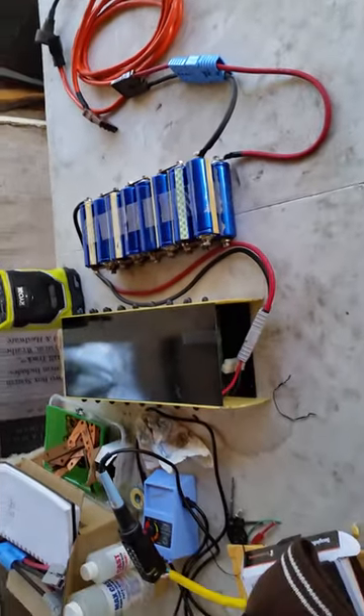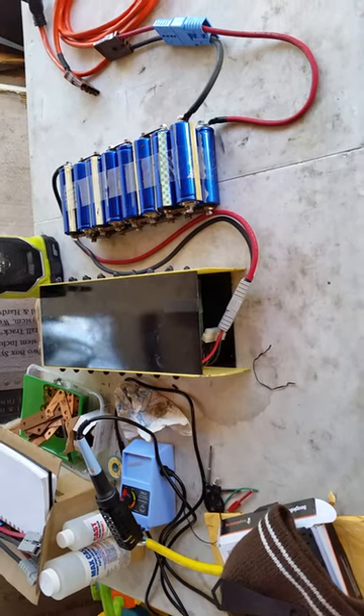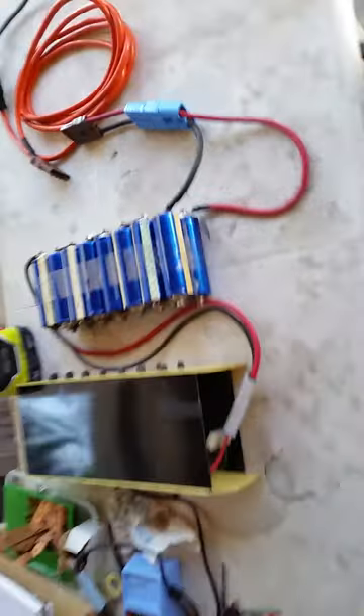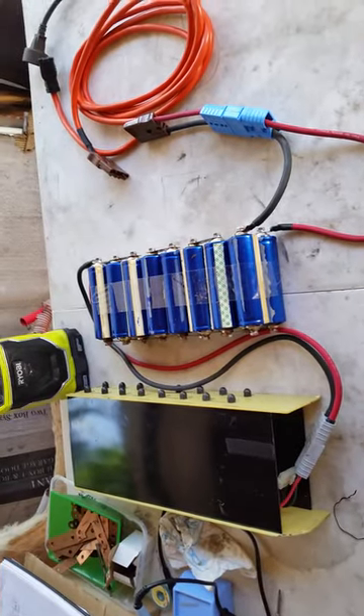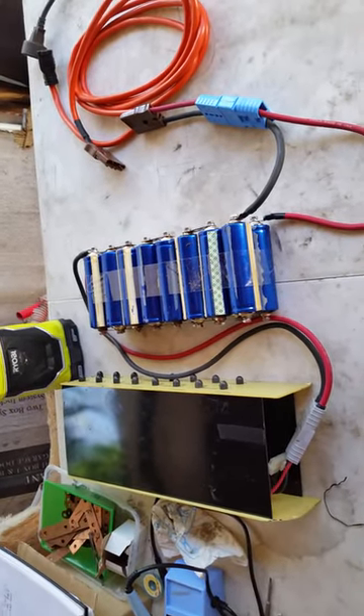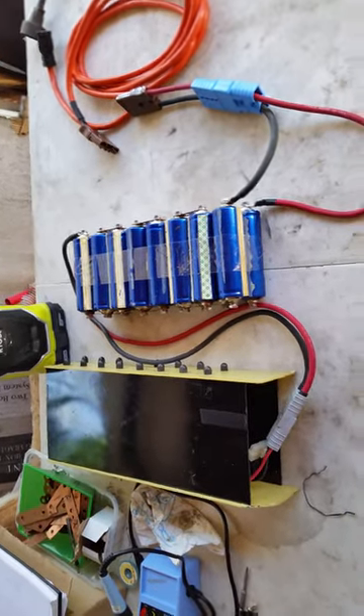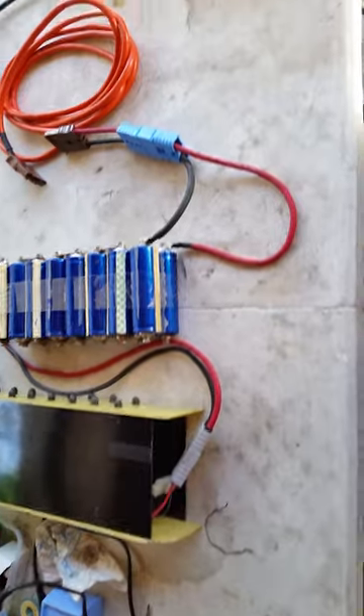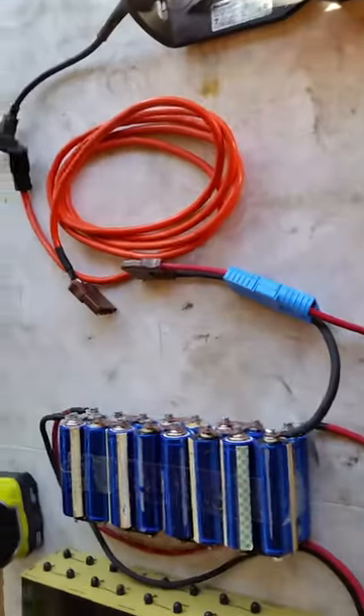I have a 48-volt nominal pack of some LiFePO4 batteries, and I built a quick 48-volt nominal pack of some Headways and series them together for a 96-volt nominal pack.